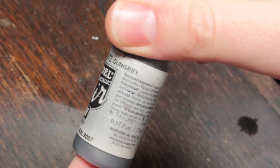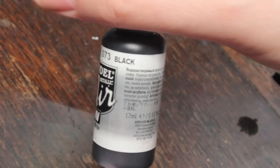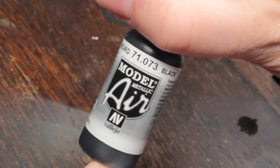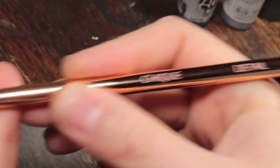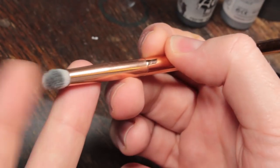I'm going to start off with some Vallejo Model Air Black Metal - just called 'black', the metallic version. Make sure you get the silver label; if in doubt, use the little number there. I'm going to be using a nice soft makeup brush for dry brushing. This is a Chic detail brush, about one pound fifty from a local shop - you just want something with a nice big round tip, very fluffy and soft.